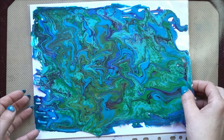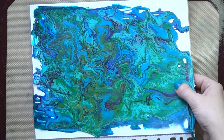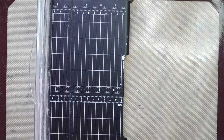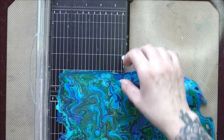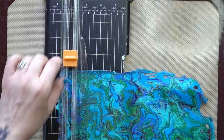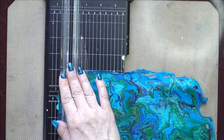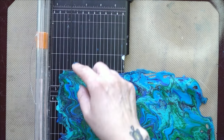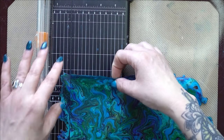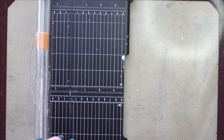You can use an exacto knife, but I find it much easier to use my paper trimmer. The trick with a paper trimmer is to not start cutting from the end and pulling down — you want to lift up your blade, place it into the skin, and then go one way and then the other. If you start at the end it'll bunch up and you won't get a clean cut, but this way you get a nice clean cut.